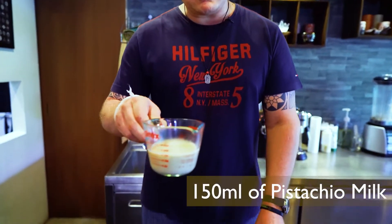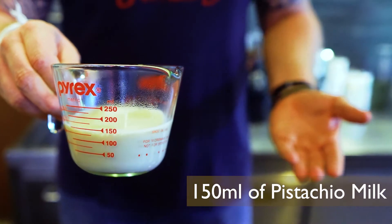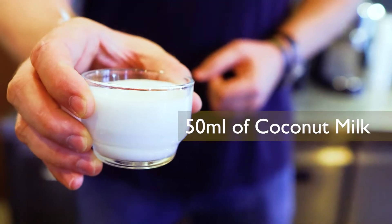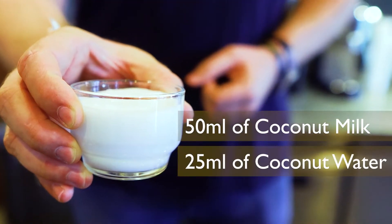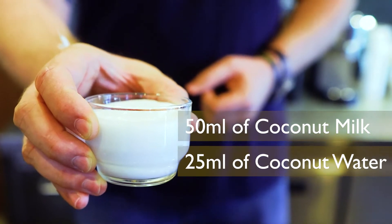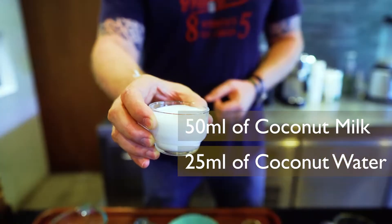I take 150 milliliters of pistachio milk — I do that because it's a vegan option and we have a lot of vegan customers, and I already preheated this. And on top I have coconut milk mixed with coconut water. The ratio is 50 milliliters of coconut milk and 25 milliliters of coconut water.